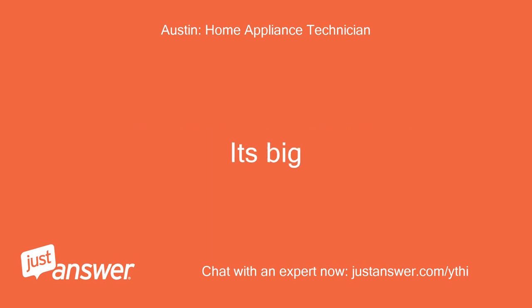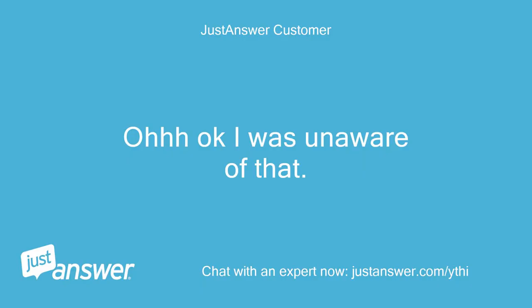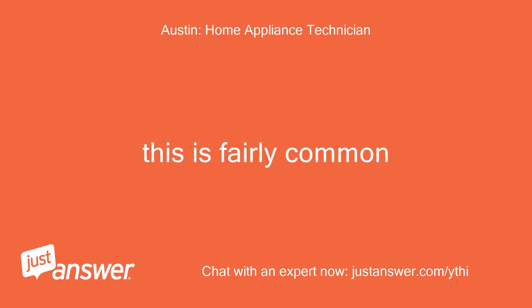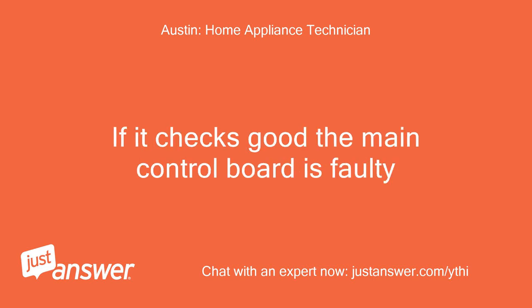It's big. Oh, ok, I was unaware of that. I did see a fuse but thought it was for overall function. This is fairly common. If it checks good, the main control board is faulty.